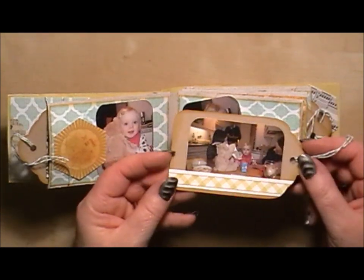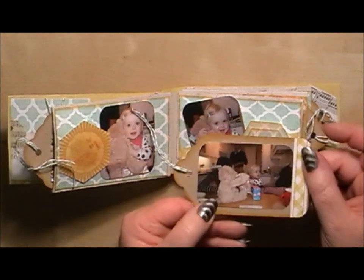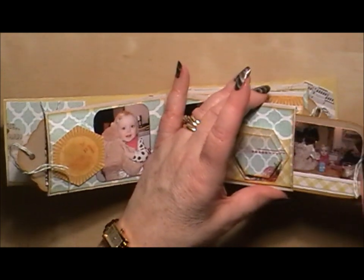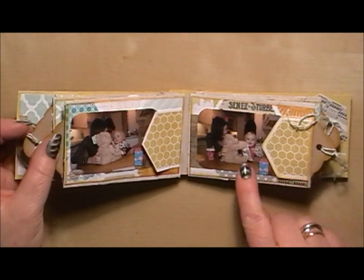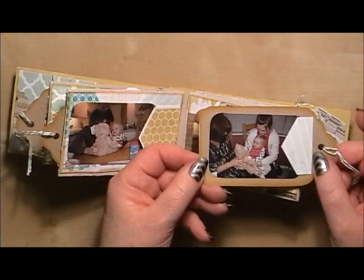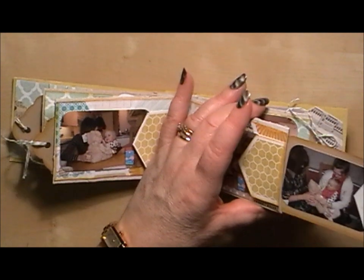This tag I've done differently — I put a little bar across the bottom and then followed it through on the other side as well. On the next page, I've put photos under the flap on both sides, and on the tag there I followed through with the same theme.